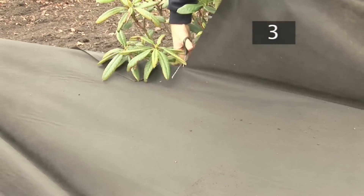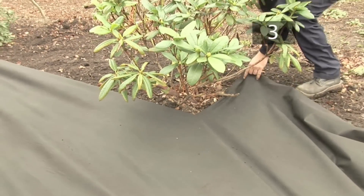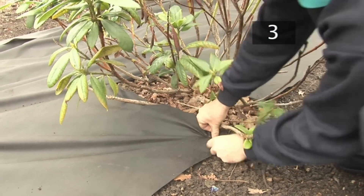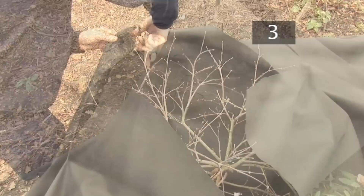If you are laying material around established plants, Rob recommends making slits in the fabric and fixing it around the base of the plant. You can also cut a cross shape in the fabric and push the plant through the gap you've made.